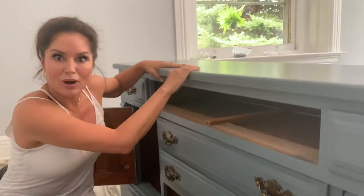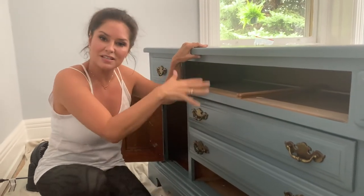Here's a Tanya's tip. This is how you can take an old piece of furniture and bring it into the new in a very inexpensive and easy way. So we took this hutch, we sanded it, we primed it, we painted it a beautiful color that fits within the design theme of the house that we're selling.